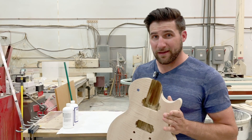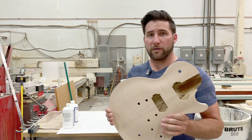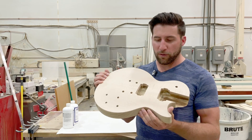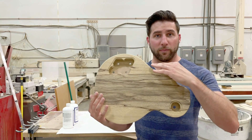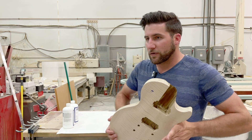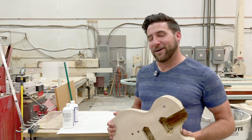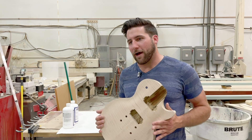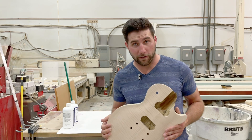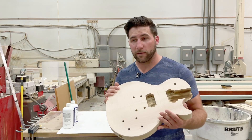In case you didn't see the unboxing video, I don't have the neck here at the shop — it's at my home shop. But this thing has a beautiful flame maple top and a black limba back, black limba neck, wenge fretboard, custom selected frets, all the stuff that I wanted. If you're interested in one of these, check out the link in the description below to Precision Guitar Kits. They do fantastic work.